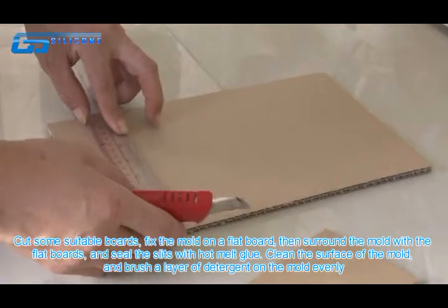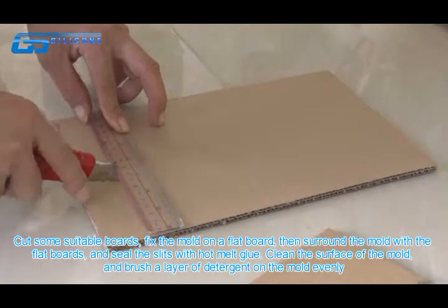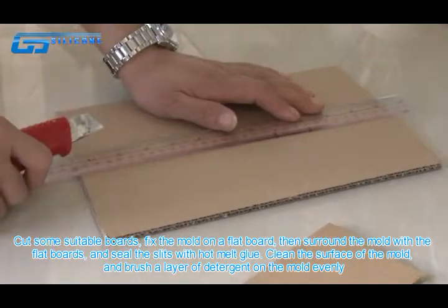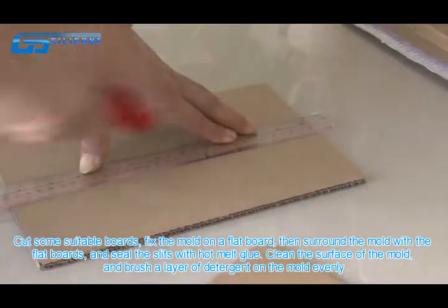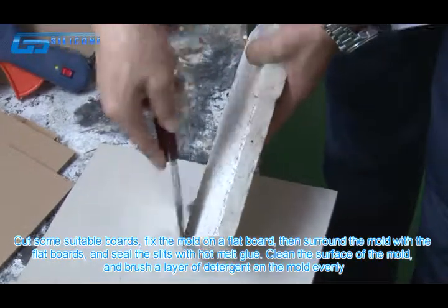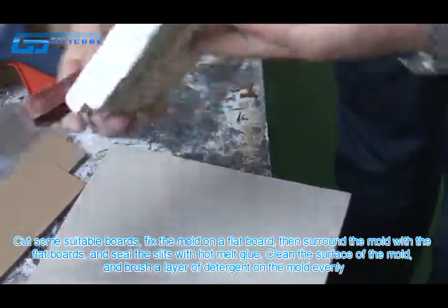Cut some suitable boards and fix the mold on a flat board, then surround the mold with the flat boards and seal the slits with hot melt glue. Clean the surface of the mold and brush a layer of detergent on the mold evenly.